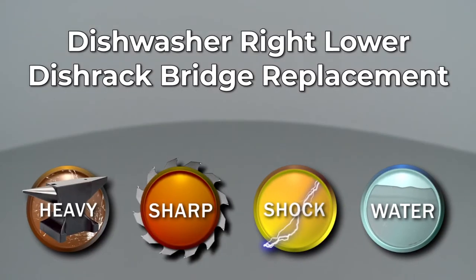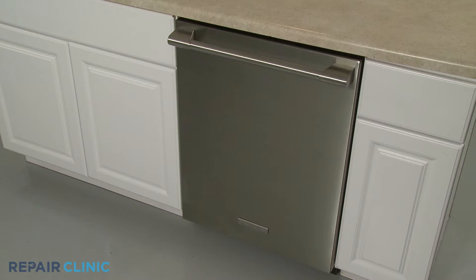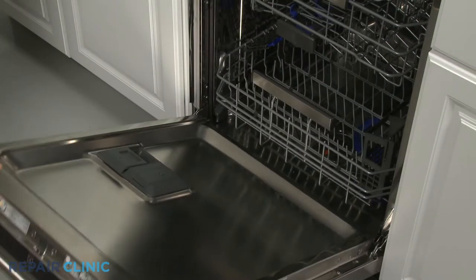Since Repair Clinic encourages you to perform this repair safely, a warning icon will appear when you should use caution. To replace the right lower dish rack bridge in your dishwasher, fully remove the lower dish rack.